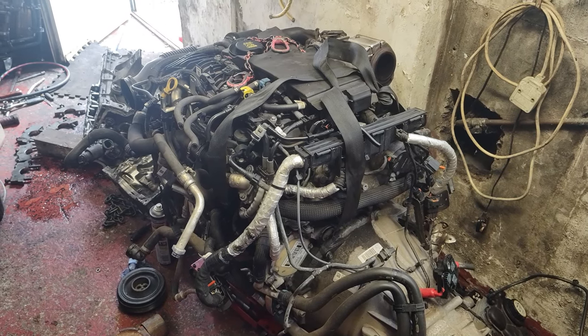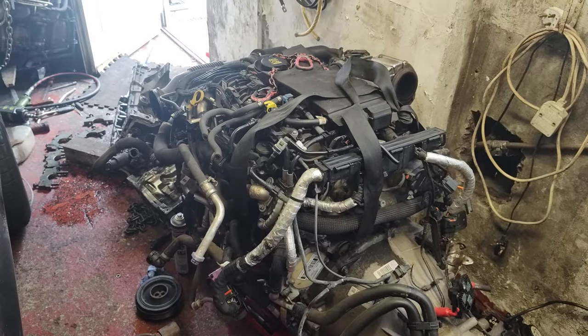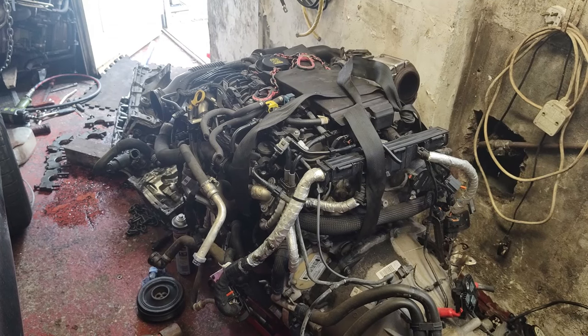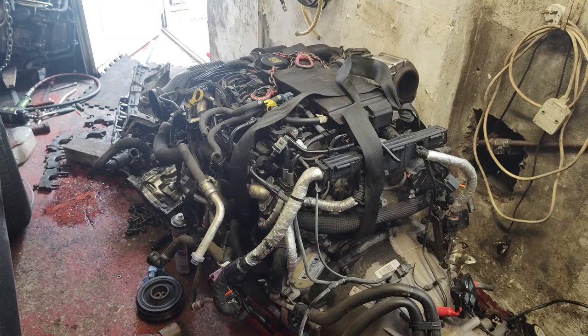They showed me a video of an engine running out of a silver F-Pace, and obviously this hasn't come out of that. I asked for the reg of the car and I found that registration number on an advert on Auto Trader. So they've just made that up.